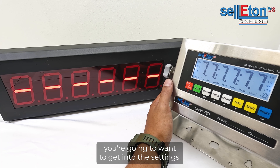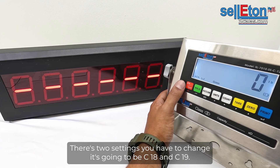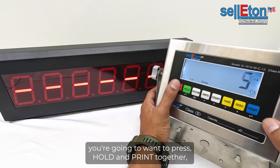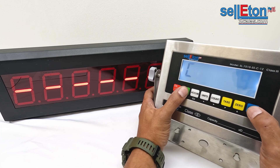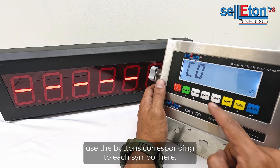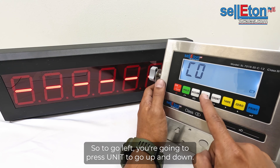Once your indicator is on, get into the settings — there are two settings we have to change: C18 and C19. To get into the settings, press and hold Print together. Then use the buttons corresponding to each symbol: to go left, press Unit; to go up and down, use Tare and Zero.